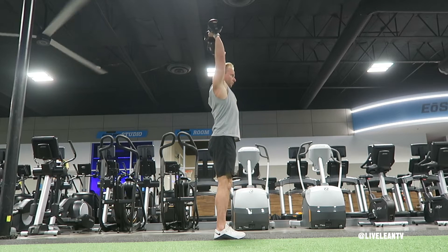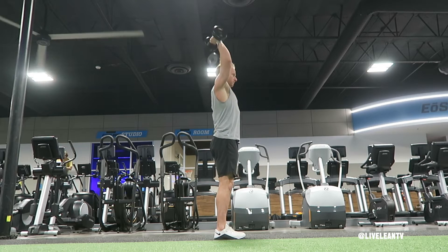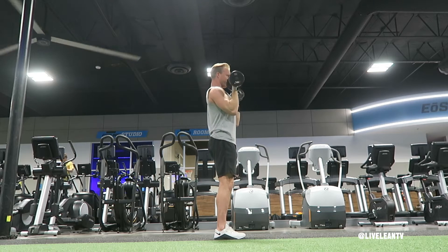Contract your biceps to bend your elbows and curl the dumbbells up to your shoulders while supinating your palms to face up. Once the dumbbells reach your shoulders, press them overhead with your palms facing forward at the top of the movement.